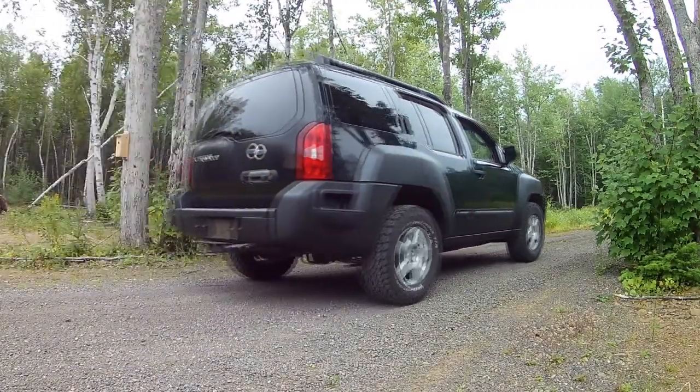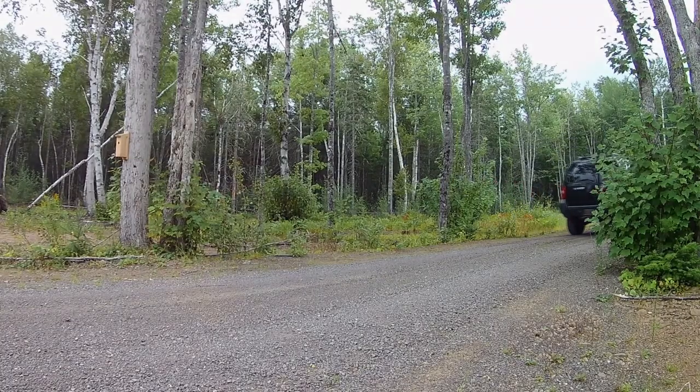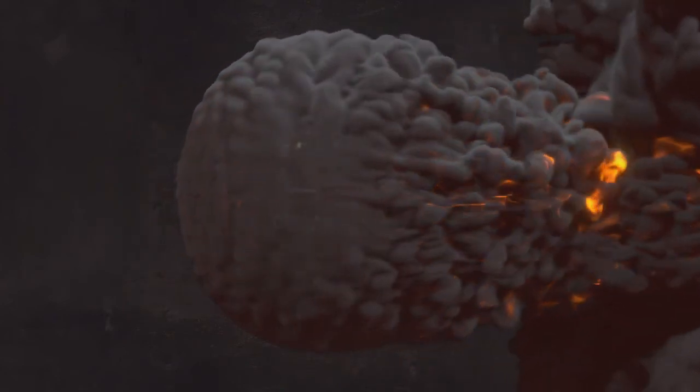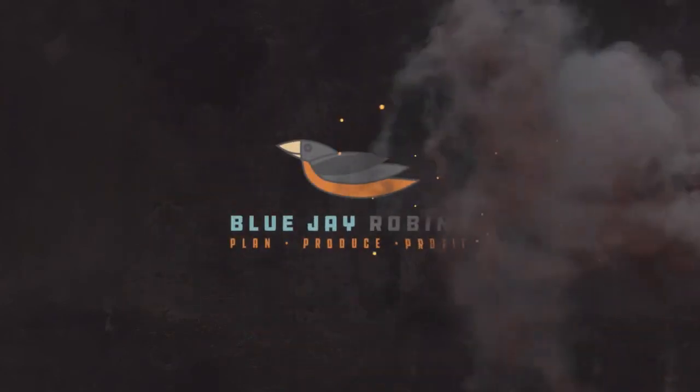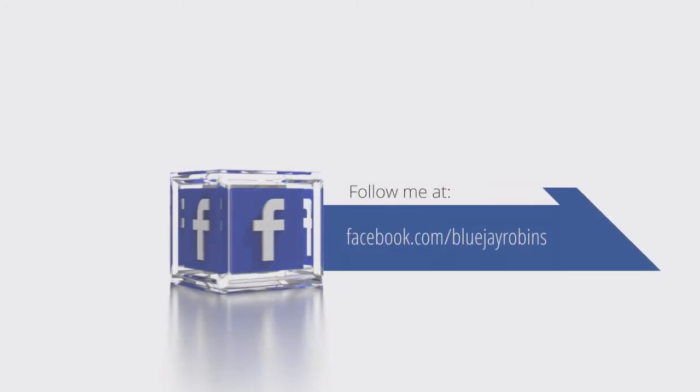There it goes. I'm going to go for a drive now. Check out my Facebook page for more videos — that's Blue Jay Robbins. Bye for now.